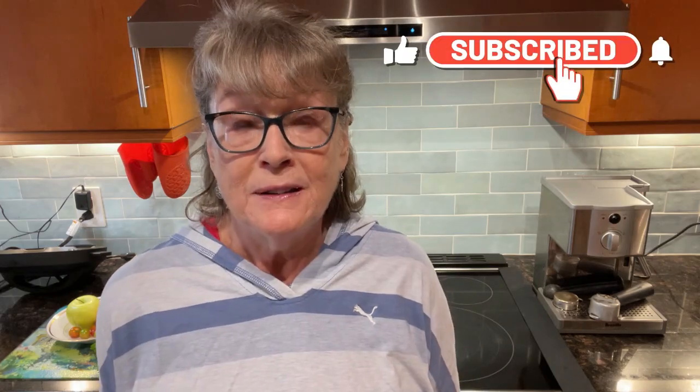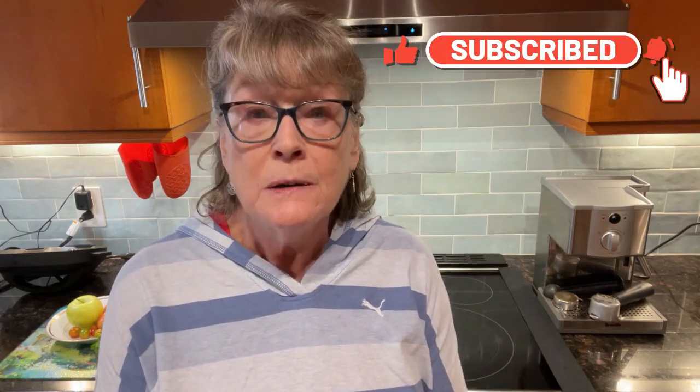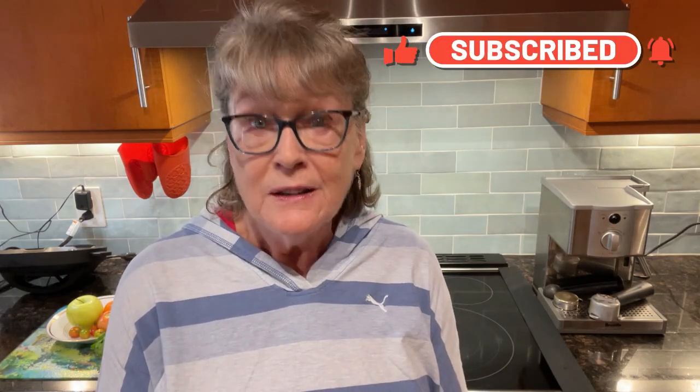Thanks so much for watching — I really appreciate your support. If you like this recipe and want more recipes like it, please subscribe to my channel, give me a like, and leave me a comment. Have you ever tried poutine? Have you ever tried Greek cuisine? Have you ever tried poutine made in a Greek style? Do you think you might make this recipe? Have a great day, everyone — I look forward to seeing you in the next video.